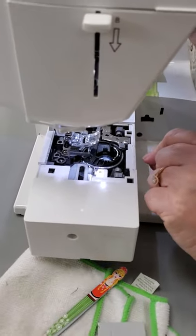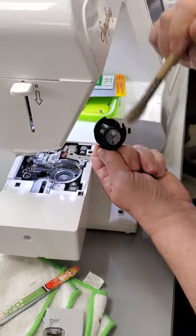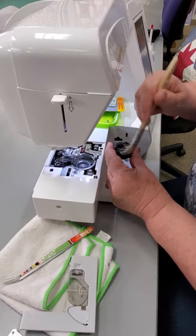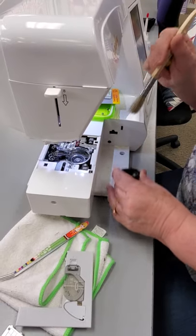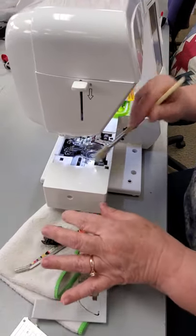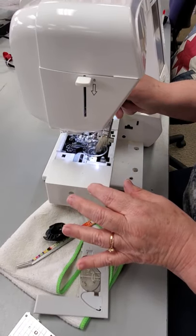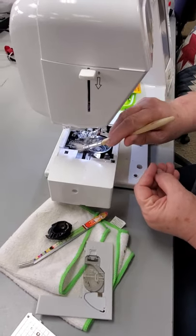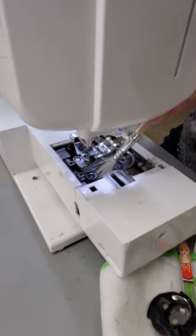I'm pretty messy! So I'm going to take out my bobbin shuttle and I'm going to clean it first. There's a lot of dirt in here. It comes from your cotton fabric and your thread — it's just a natural thing, it's going to do this. And if you see, there's quite a bit in here. This only did about 15 masks.